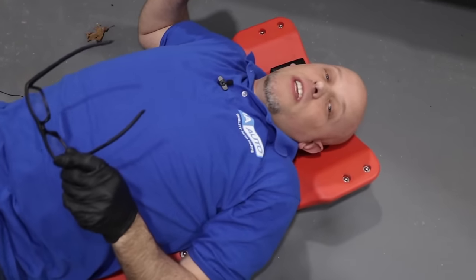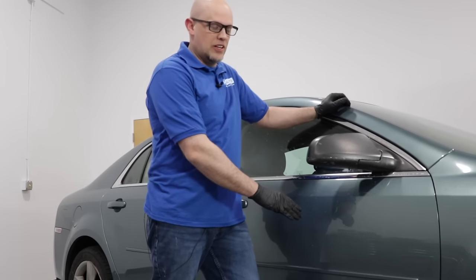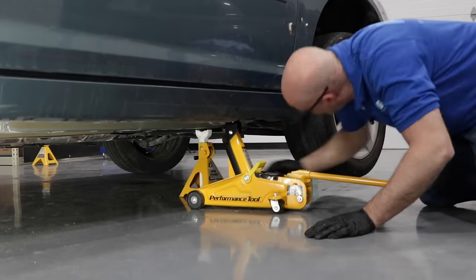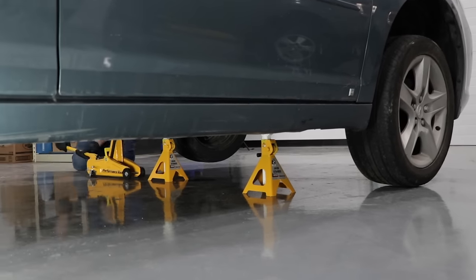If you have a truck, a Jeep, or something you can get underneath, you don't have to jack it up. But if you have a vehicle that's really low, something like this, you're going to have to raise it up. When raising the vehicle, make sure you use the proper jacking locations, and you want to be on a solid, level surface — not in the dirt.